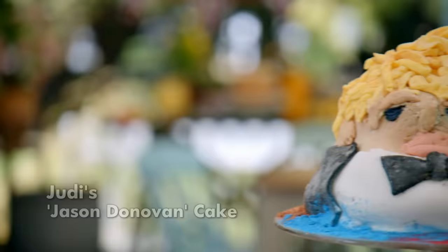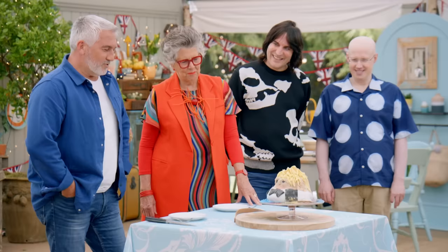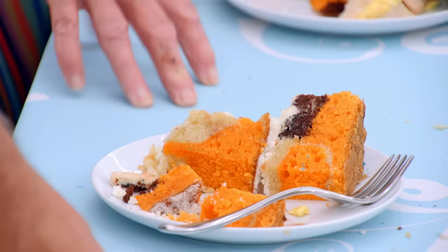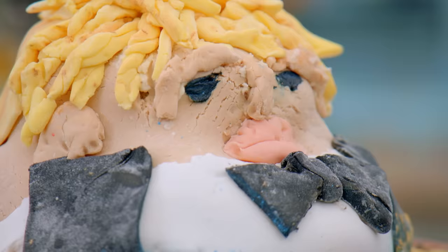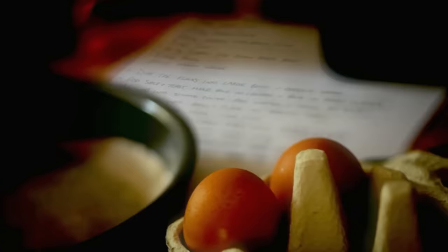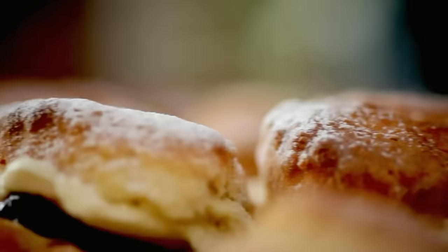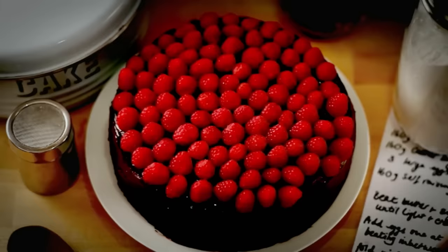That is pretty claggy. Judy, will you tell us all about your childhood celebrity crush? Don't say Humpty Dumpty. It's Jason Donovan and he's been pumping weights. That's why he's got no neck. It's a strong orange. I think your sponge is slightly overbaked, but it is baked properly. Ultimately, it's a very edible cake. It was awful. If I'm honest with you, I'm so glad they didn't look at the back.